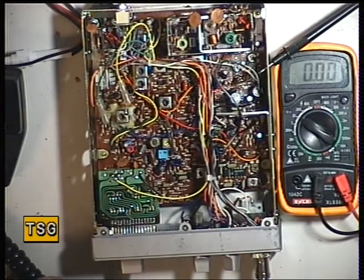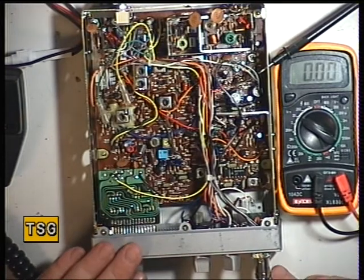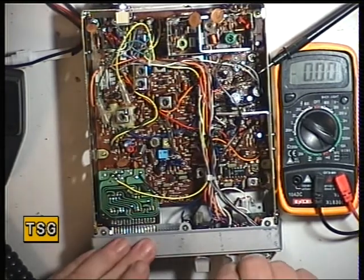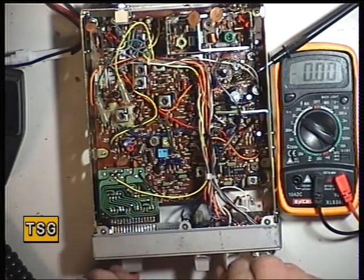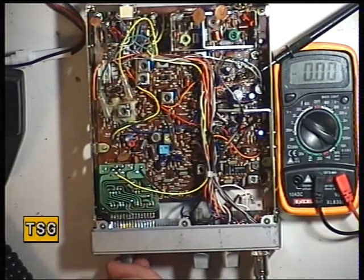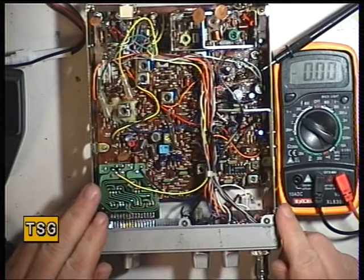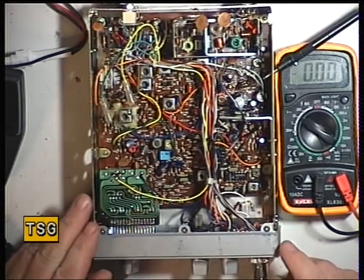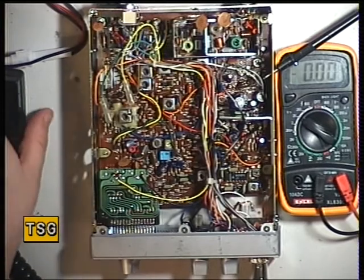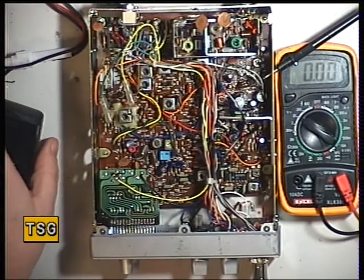Right, back to the York 861. Now I've taken the lids off, it looks in lovely condition inside. I've put a nice new mic plug on, and we'll switch on the bench power supply. And we'll switch on the radio — it's a crackly volume control, which I'll deal with later. And it does, in fact, transmit.